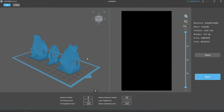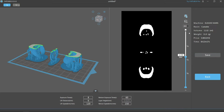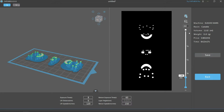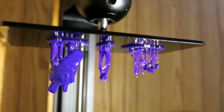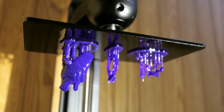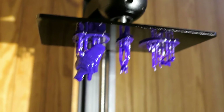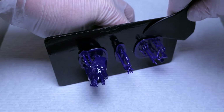I also decided to test a smaller engagement ring just to see what would happen. This print took just about six and a half hours to complete, and just as I thought, the medium supports on the bare ring didn't end up fully printing. I probably could have just added more medium supports, but personally I'd rather not have too many marks to clean up afterwards from breaking them off.